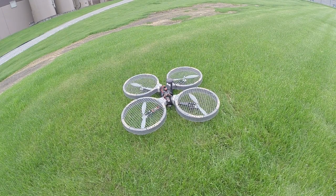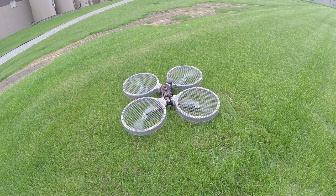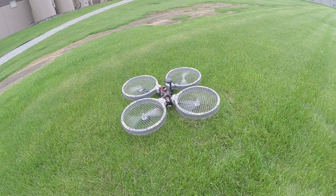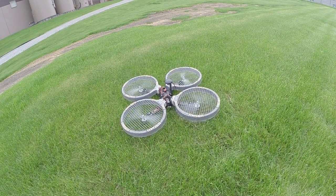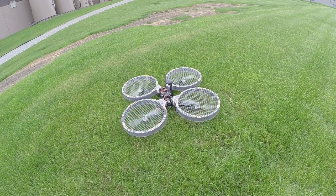Now we're going to check the pitch and roll. First we'll check the throttle up, arm it, throttle up just a little bit so it doesn't disarm, and I'm going to try to pitch forward. I noticed that as I pitch forward, it actually goes forward — which is opposite from what I wanted. So I'm going to have to go in and reverse the channels like I showed earlier.